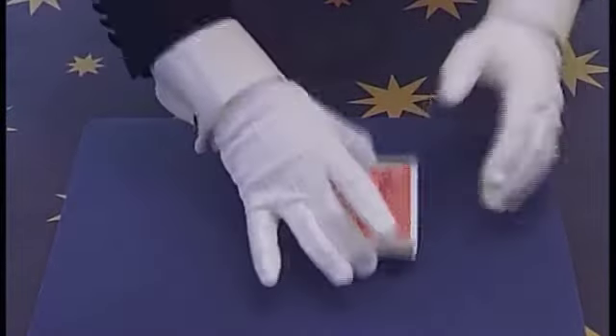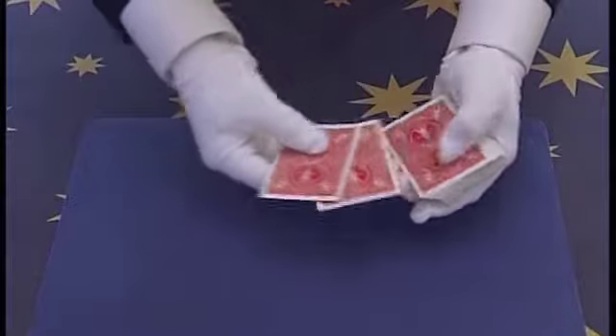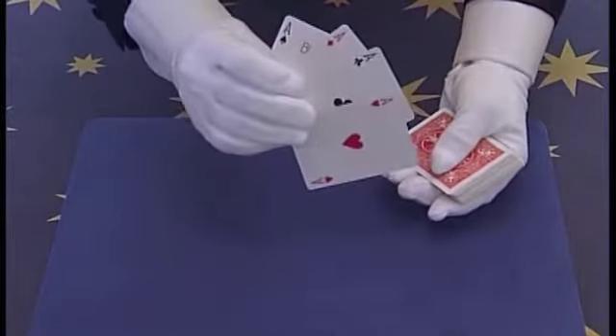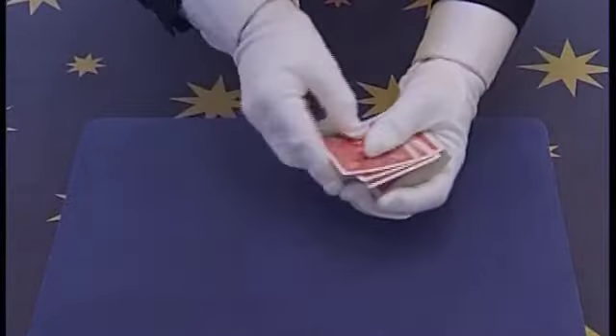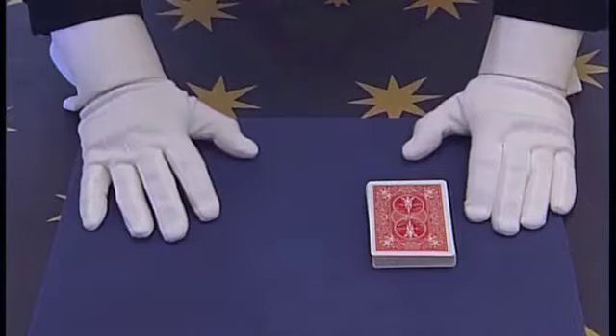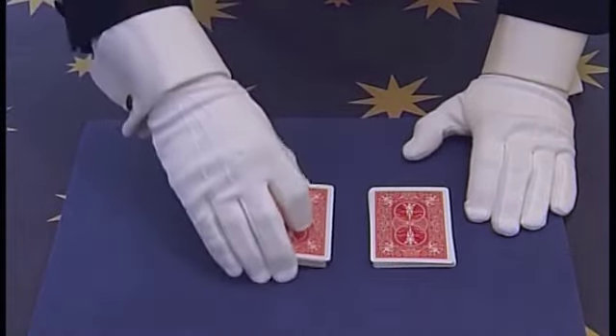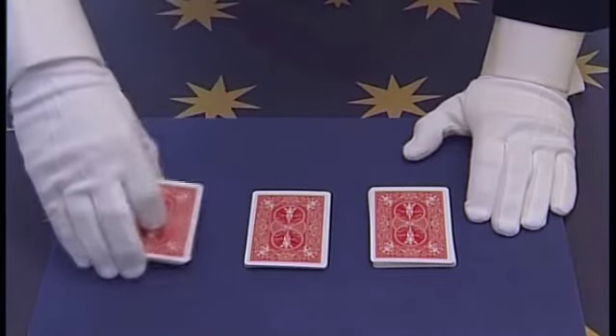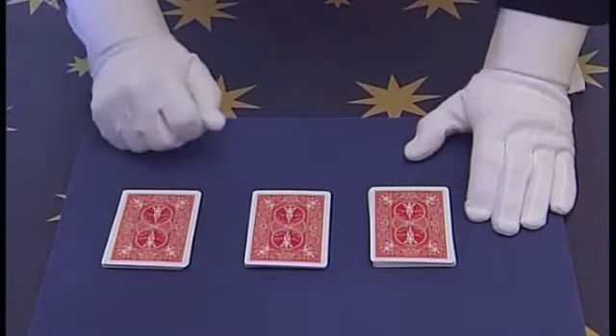On top you have 1, 2, 3, 4 cards which are of course the Aces. These are placed before you begin on top of the pack, so nobody knows they are already there. Now you cut the cards in half — remember the Aces are here — then you cut this pile once more.